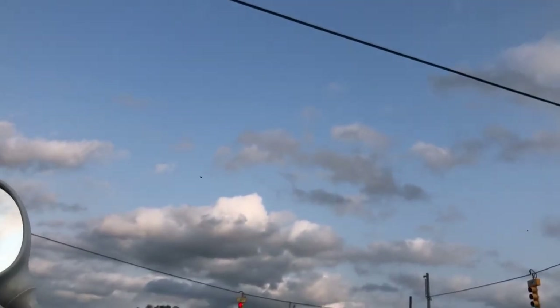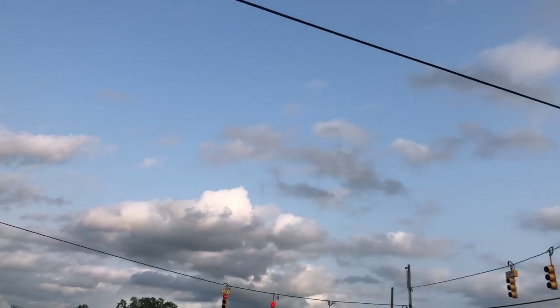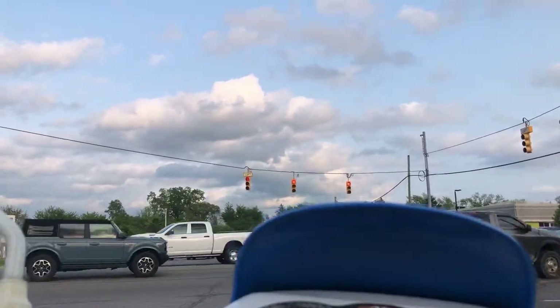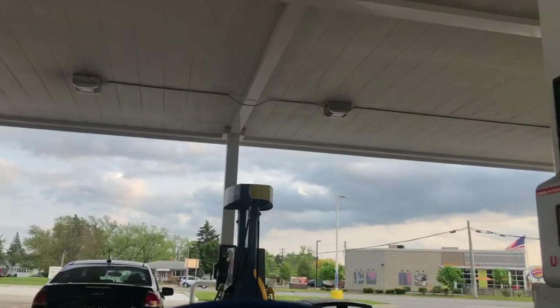That was solid. Super solid. This motor revs high — real high — and I love that so much. The gas station is right over there. We're about to go fill up. She's running good. We made it.